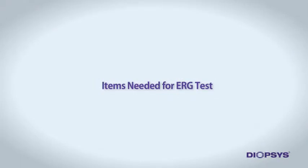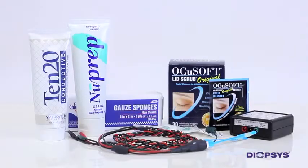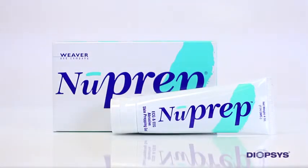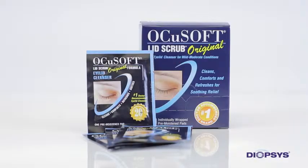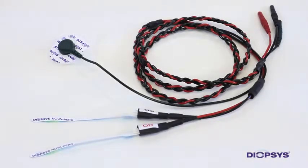To save you time, it is helpful to have all testing supplies within arm's reach before bringing the patient into the testing room. Be sure to have the following items ready: clean gauze, the tube of NuPrep gel, the tube of 1020 conductive paste, one disposable EEG electrode, lid scrub pads, two disposable ERG lid electrodes, and the ERG lead wires.